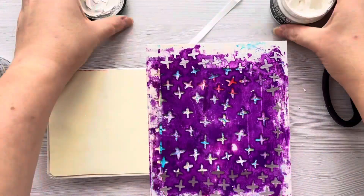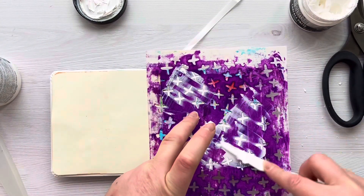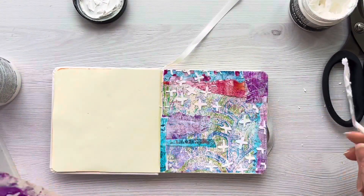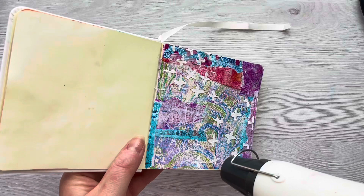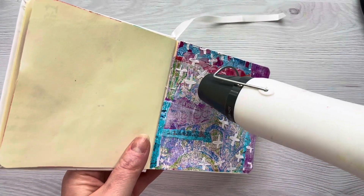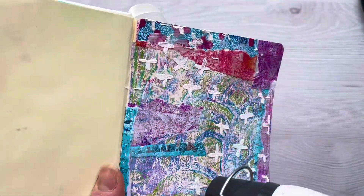Once we've left this to dry I'm going to come in with a stencil — this is the Crosses Stencil from Rubberdance — and I've got some Distress Crackle Paste and I'm just going to run some of that through using a palette knife. Once we've done this we'll need to leave it to dry, but I got a little bit impatient so I came in with my heat tool to dry that off a little bit quicker. You don't need to use it on the highest setting, and as it starts to dry you'll see the crackles forming.